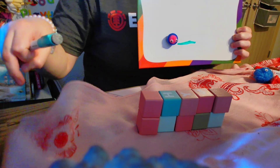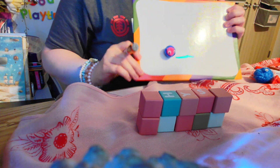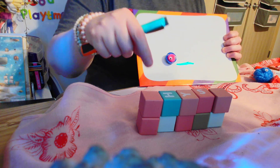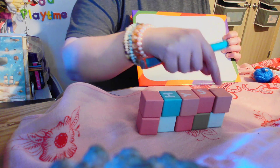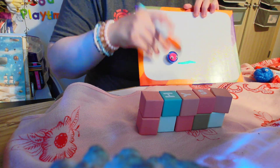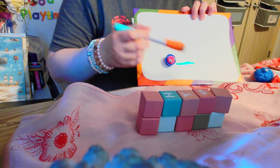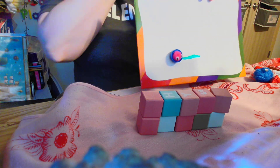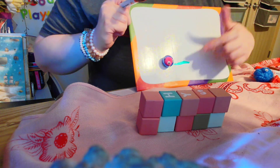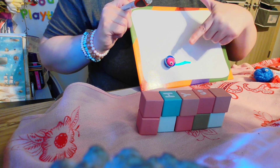Hi everyone, welcome back to Salmon Cod Playtime! I am ready to play with you all today. In the last video we talked about how to break up a whole number into lots of little pieces — into ten pieces actually. We used our decimal point, and when we broke our number up, we broke it up into ten different pieces. We put them all right here: the numbers one, two, three, four, five, six, seven, eight, nine.